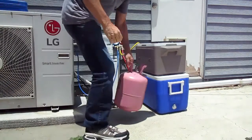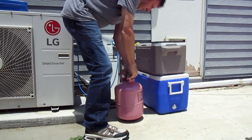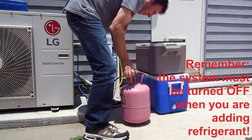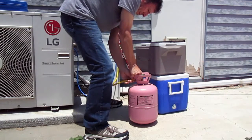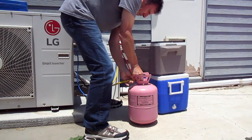Once the system has been vacuumed out and you've closed off the valve on the gauge that controls the blue side or low side, you can now start adding refrigerant. What I've done is I've disconnected the vacuum pump from the yellow service hose and I'm connecting it to the refrigerant tank before I open the tank.